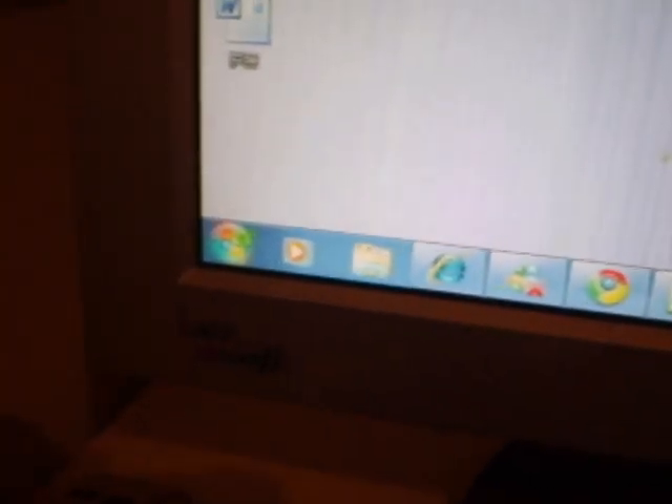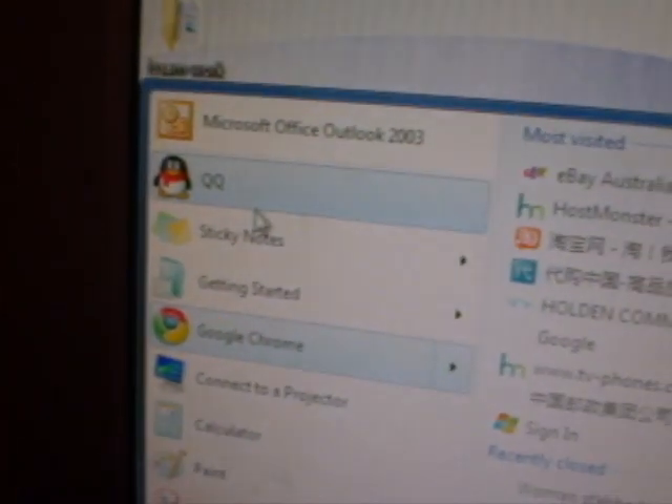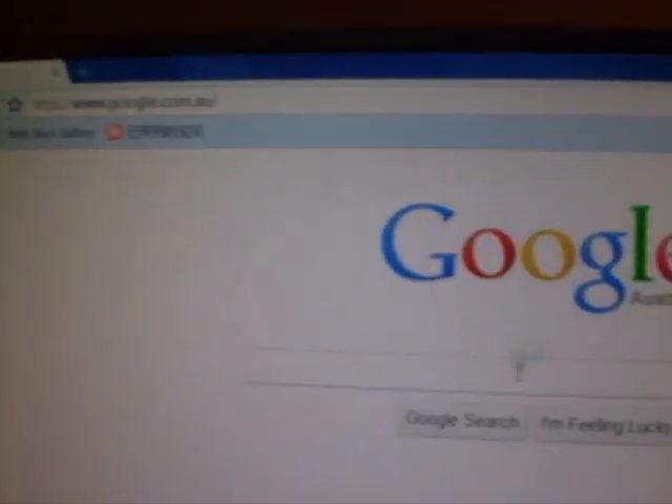Here we go — look at how fast it is, really speedy clicking, it's really fast. Just a couple of clicks and away we go.